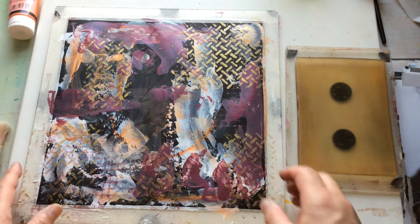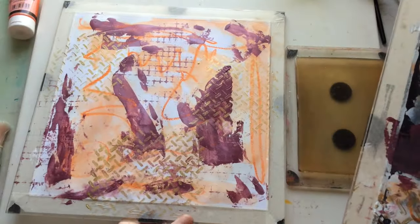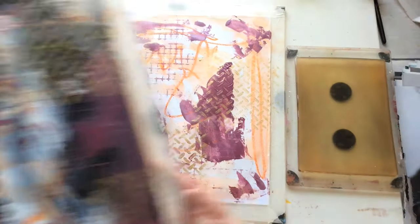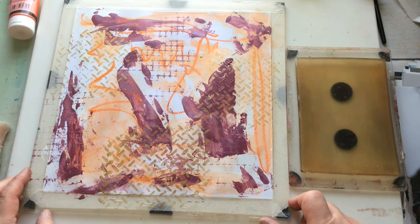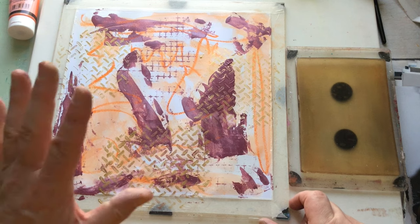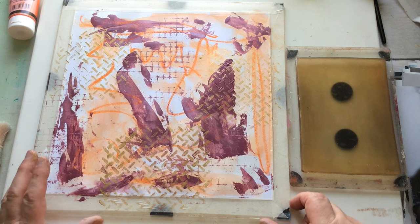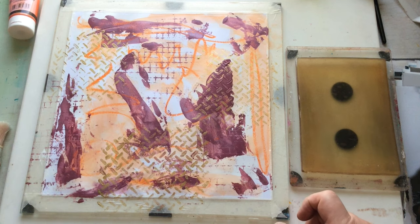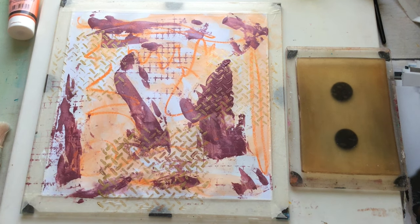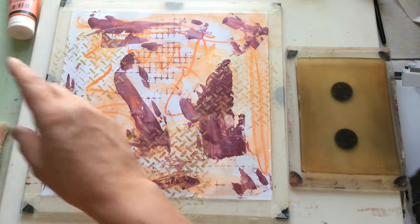This one feels like it needs more orange. It just looks messy, but I'm okay with that. I think it needs a definite orange hit, and I think we're going to come in with my favourite — bubble wrap. Anything that's on here that comes off, I'm okay with that.